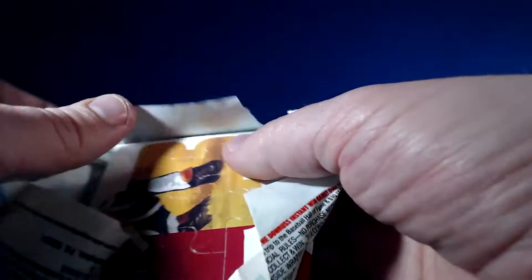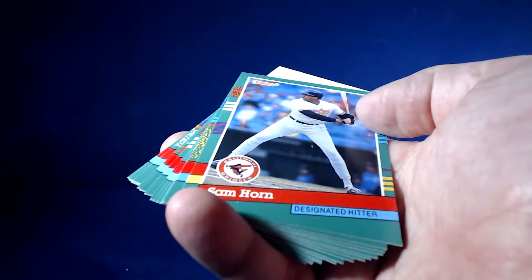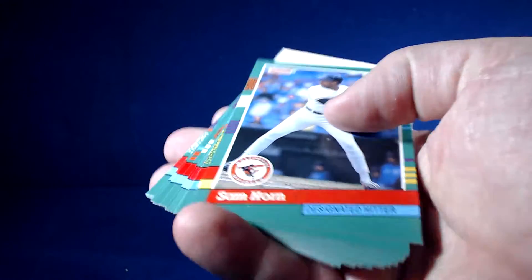Personally in this break, I'm just taking a peek for some Phillies for the PC, which I used to have them all — I don't think I do anymore. And potential TTMs: if I find some guys I can send away to, I'll always throw them aside.